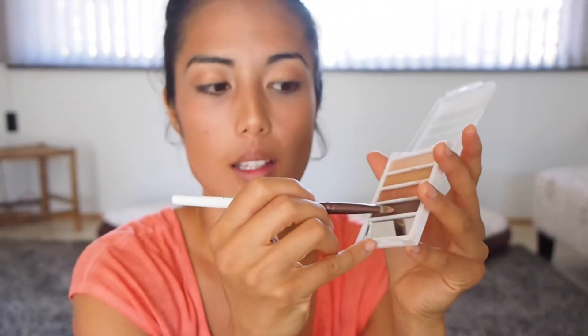Lastly, I'm going to grab my blending brush again and take a little bit of that darker shade that I just used to line my eyes. I'm going to put just a tiny bit on the outer corner just to enhance that crease a little bit more.